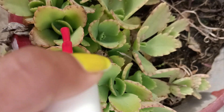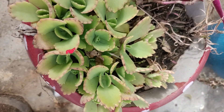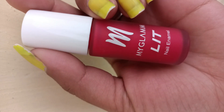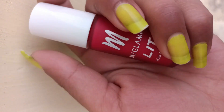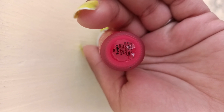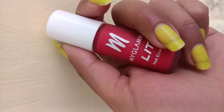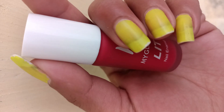It looks the same as in the picture I was showing you — same on your hand. I don't like this color; other colors are better. I won't show it on my hand because I want to recommend something longer lasting instead. If you want to purchase it, you can find a link in the description with a very good discount. I hope you enjoyed this video, thanks for watching.